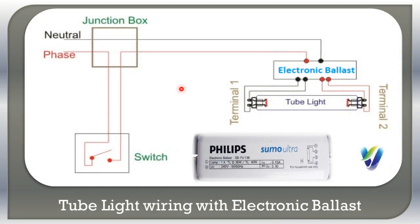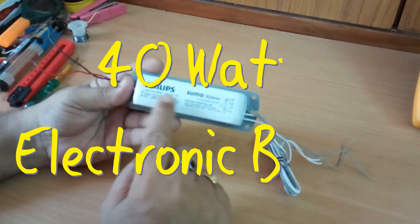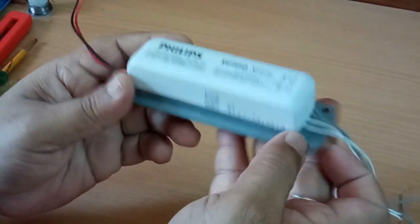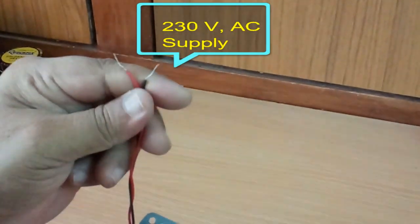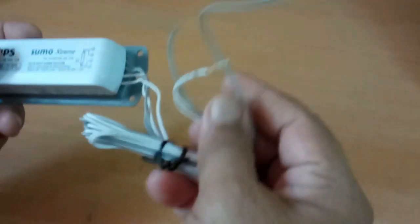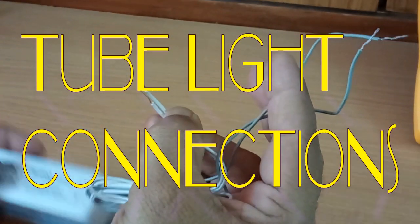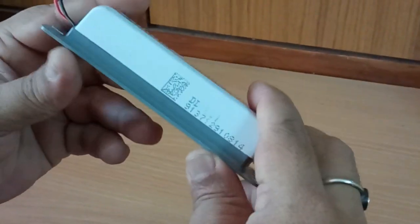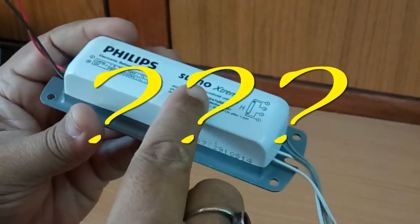This wiring of the tube light is with electronic ballast. This is the electronic ballast from Philips Sumo Extreme model EB FNX 136, which is 40 watt. This electronic ballast contains two wires — one red and one black — and 230 volts supply will be given to these wires. On the other side there are two gray wires and two white wires. The white wires will be connected to one terminal of the tube light and the gray wires are connected to the other terminal. There is no starter required when you use electronic ballast.